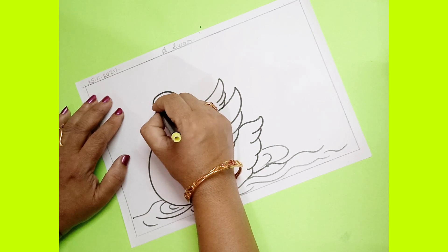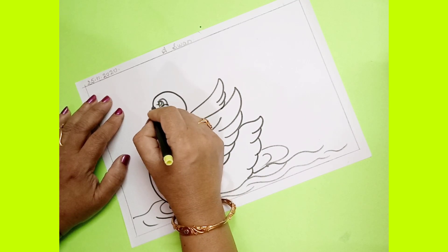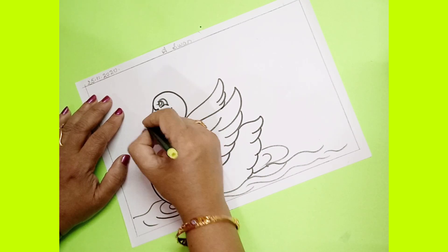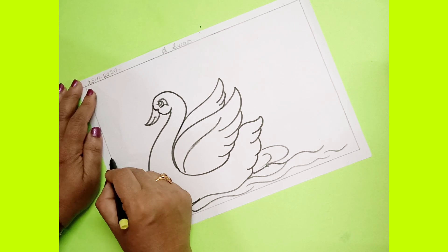Start from here for the eye. Now you have to start from here and draw big big. After this you have to draw one line.